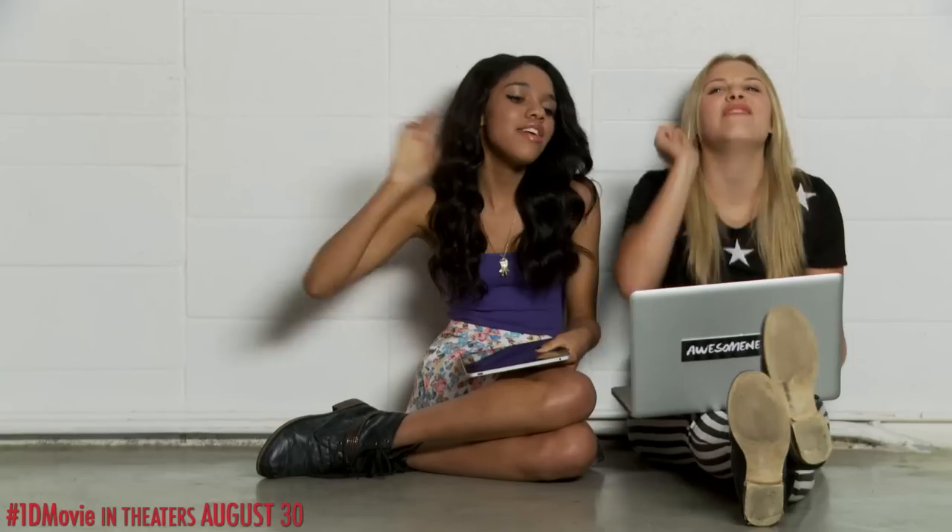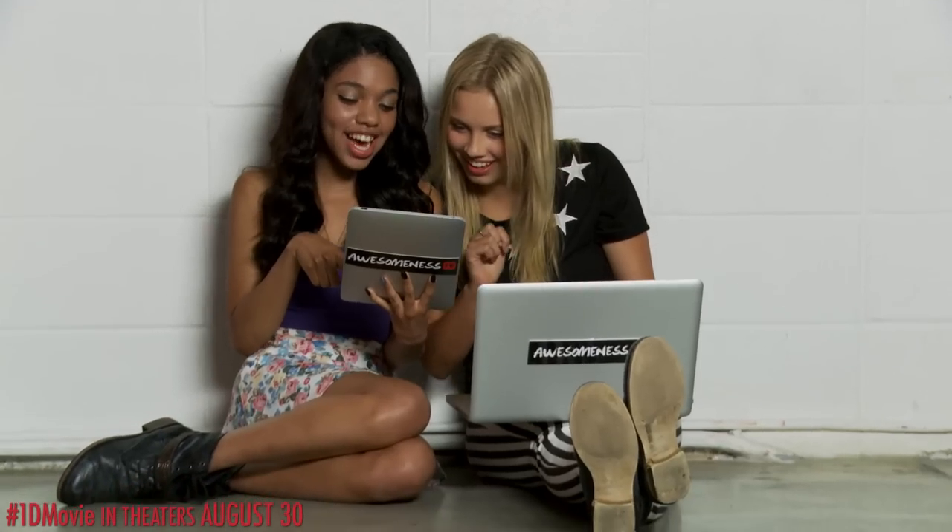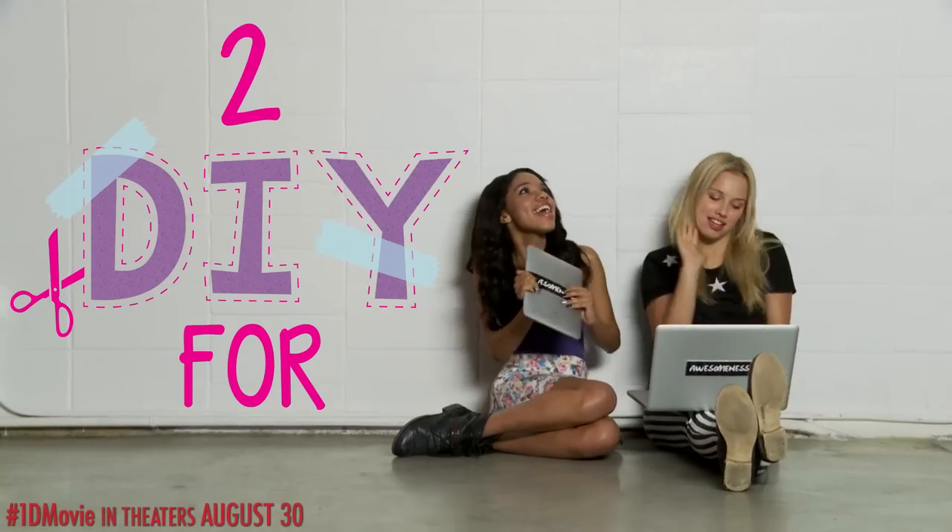There comes a time after the millionth time you've watched the One Direction This Is Us trailer that you have the entire thing memorized. You know exactly when Harry's bum is going to be hit, when Louie is going to take control of heavy machinery, and when Kiss You starts playing. But what if a new trailer came out? What if you could even make your own? What if you could be part of the premiere?